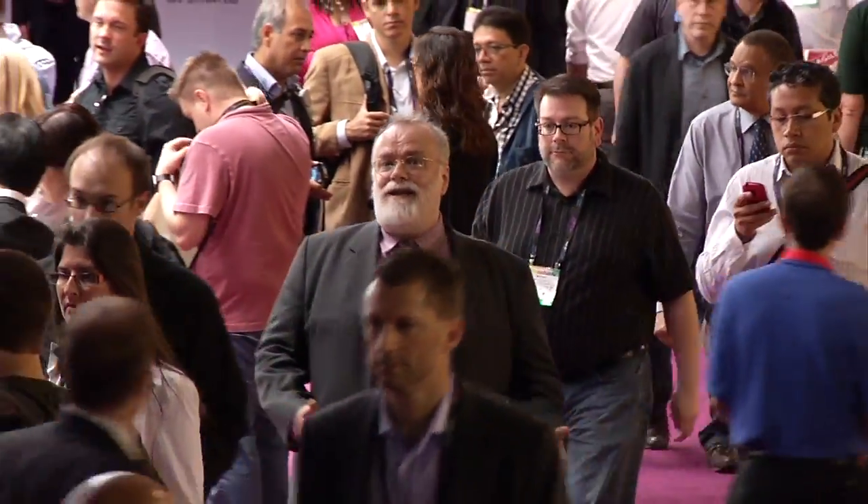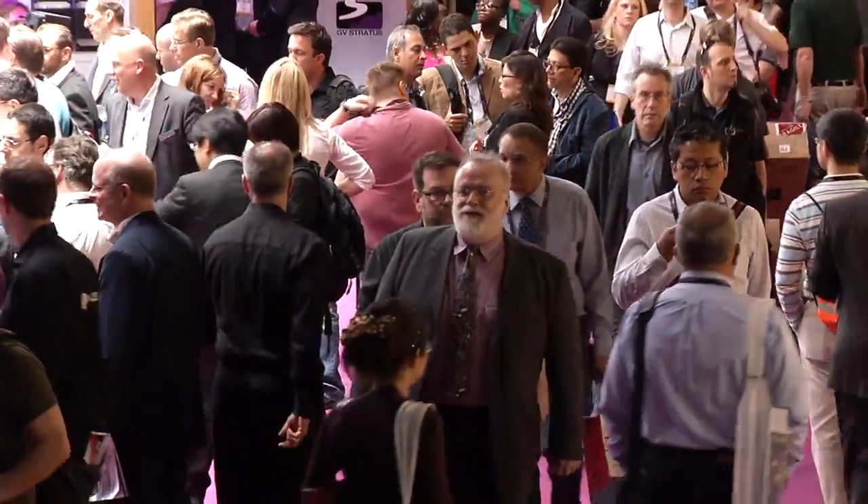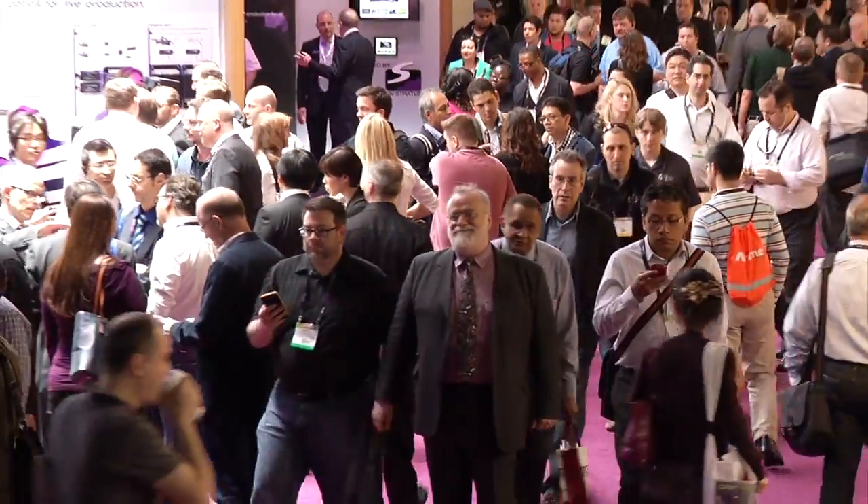That's it from NAB. There's way too much stuff here to cover in one day, but Scott hopes he's given at least a taste of all the great stuff coming down the pike for professionals to create the content that consumers love to watch and listen to. Farewell from Las Vegas — geek out.